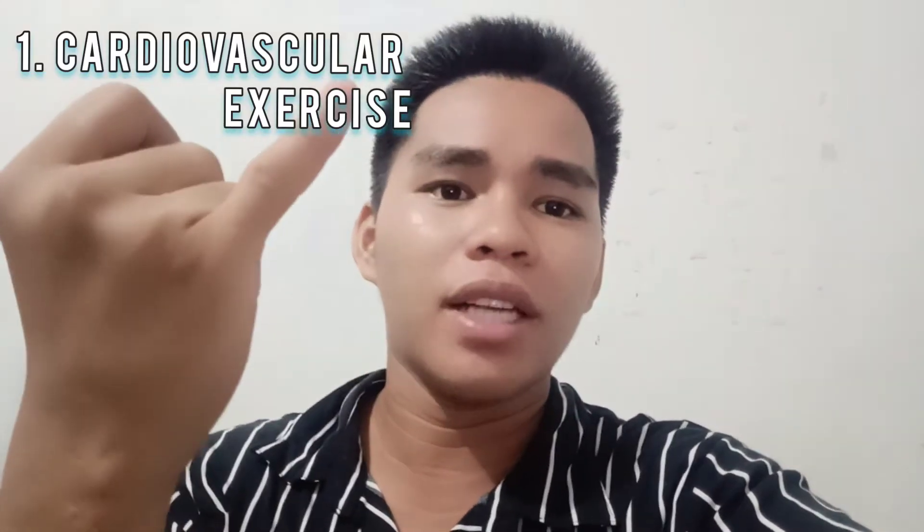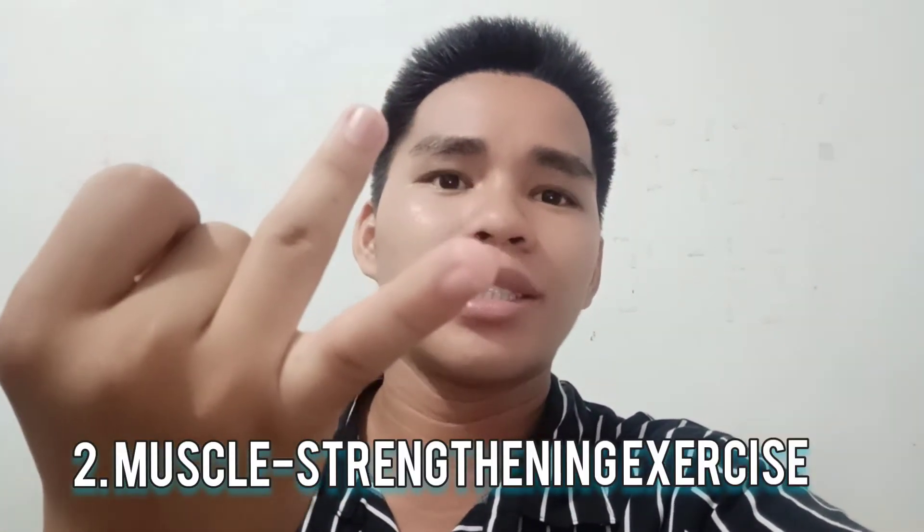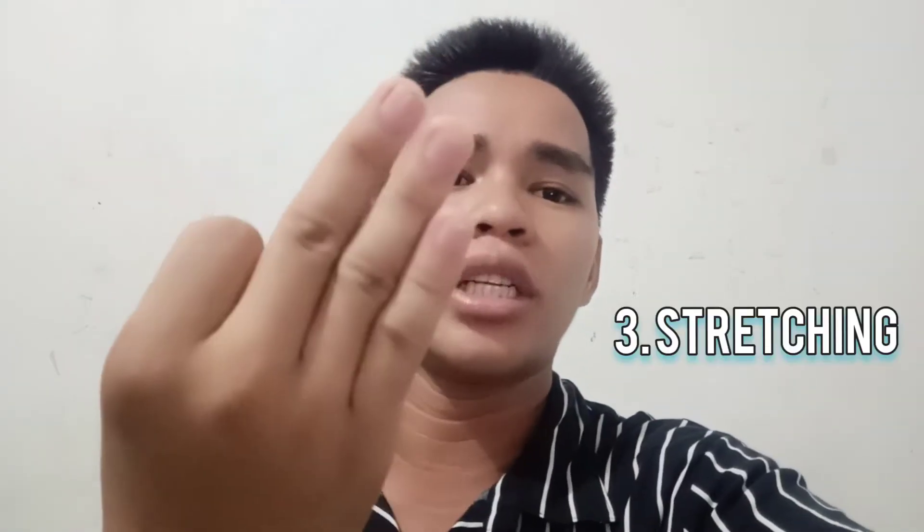In this video, there are 3 different exercises that are being executed. We have cardiovascular exercises, the muscle strengthening exercises, and the last one is the stretching. These 3 exercises are very important before doing a trail because it will help you prepare your physical body in order to avoid any injuries or any stresses in the body as you go along with your trail.